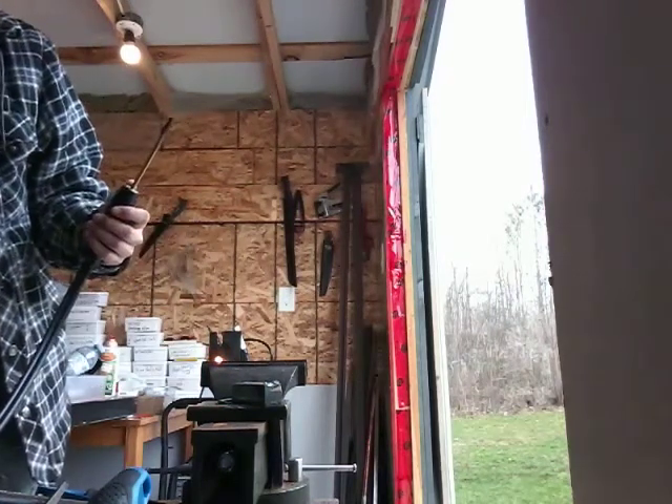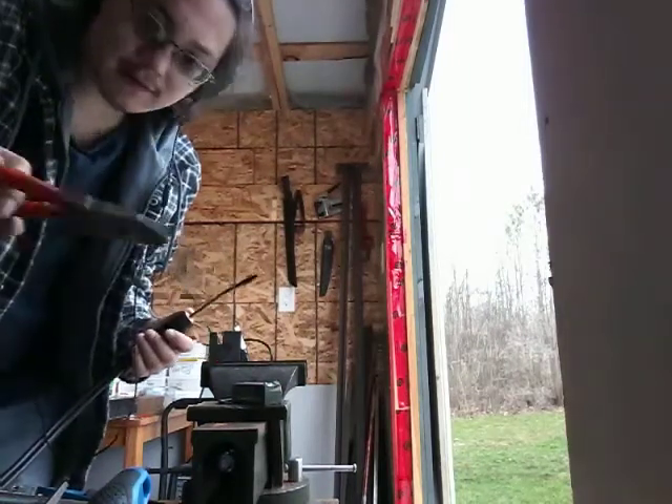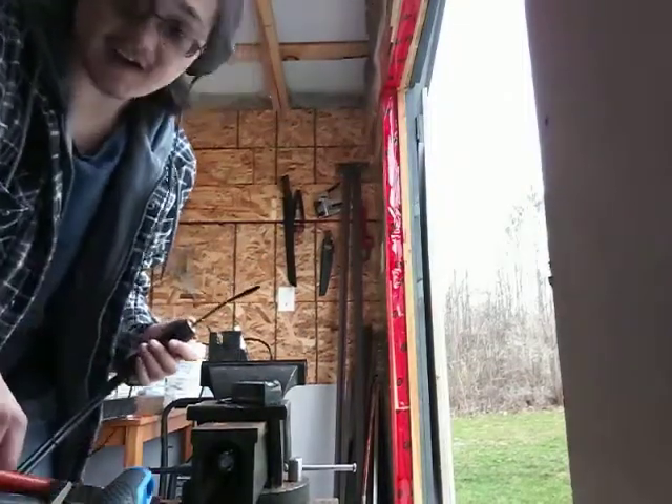Yeah, that's just the oxygen. I made a molten blob of iron. Here it is — hot little bugger.